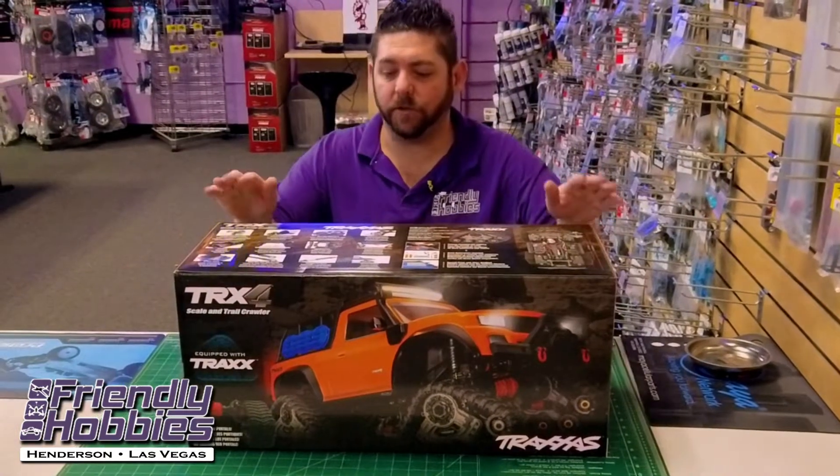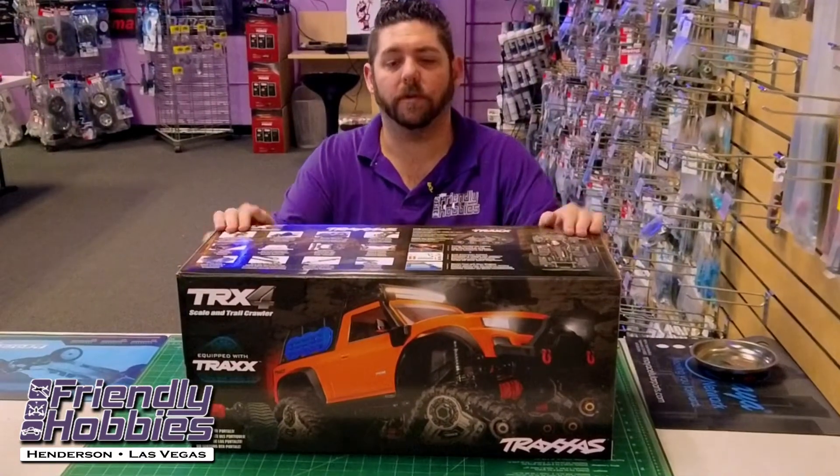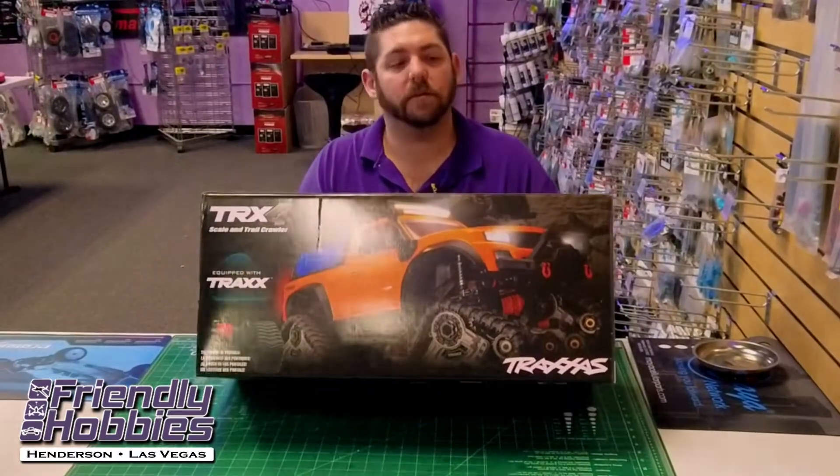Hey guys, Scott at Friendly Hobbies here to show you the new Traxxas TRX Sport with the Traxx installed right out of the box.